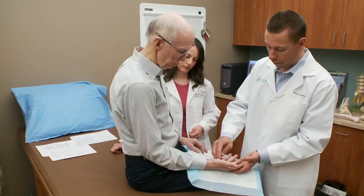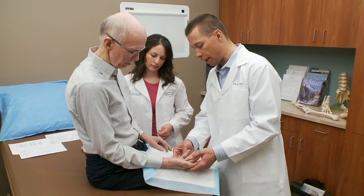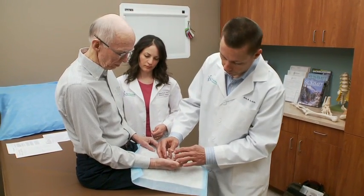Dupuytren's contracture is very common. It's more common in men than it is in women, and most patients are between age 50 and age 70 of Northern European descent.